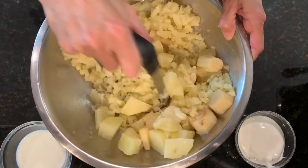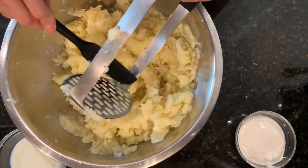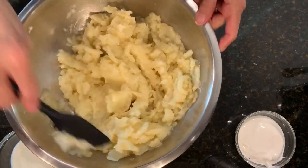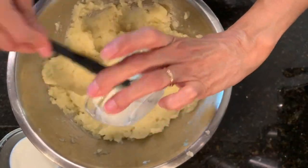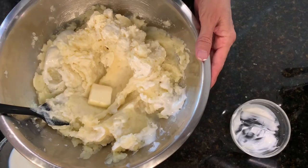While my vegetables are still warm I'm going to mash them. I have them mashed enough for me — I don't mind when they have a few lumps; they don't have to be completely perfect. Next I'm going to add the sour cream and blend this together, and also add my butter.